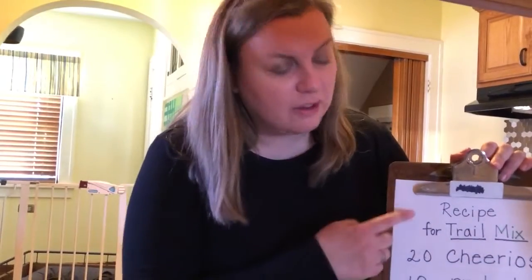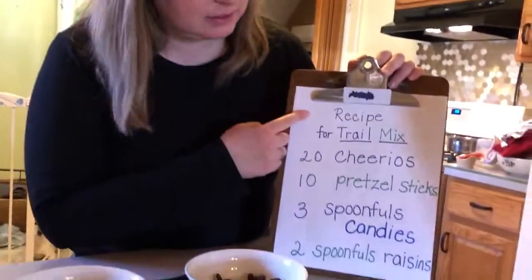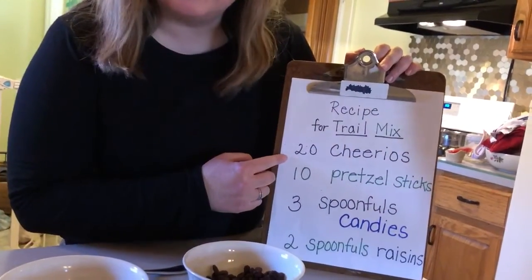Hello friends, welcome to my kitchen. It's afternoon and I'm ready for a little snack and I really like to have trail mix. It's a fun snack to have in the afternoon. And here I have a recipe for trail mix. Let's see what the recipe calls for.